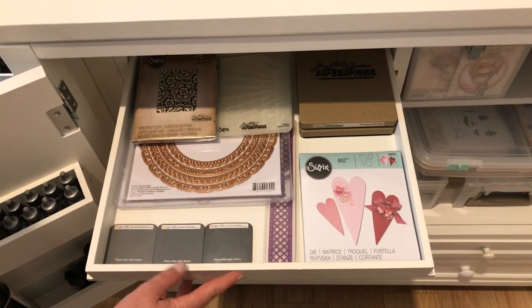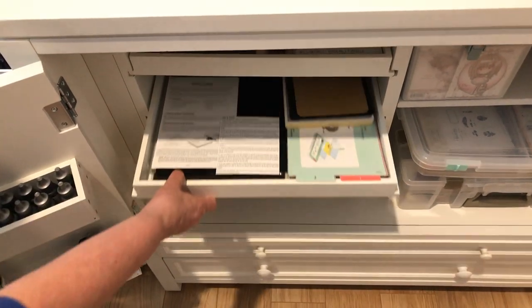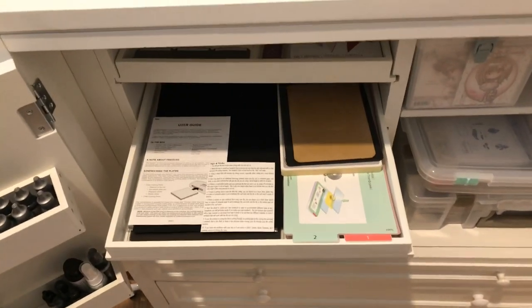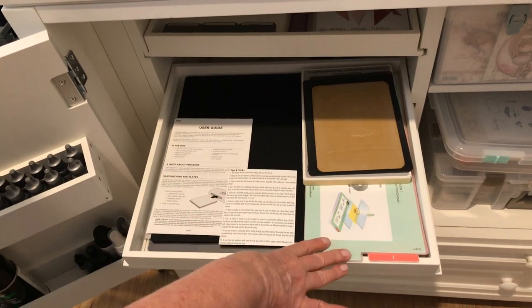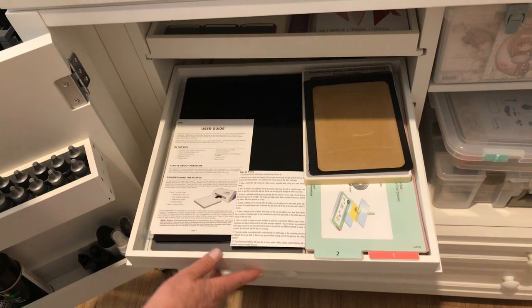In this next drawer I have my cutting pads for my Gemini, extra cutting pads, a large cutting pad for my Sizzix, and then the instruction and user guides for both machines.